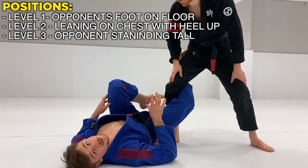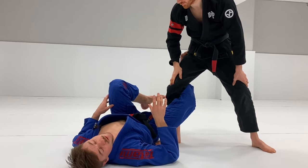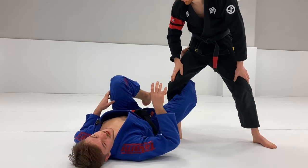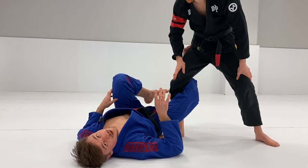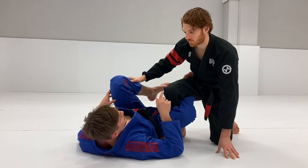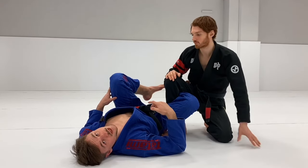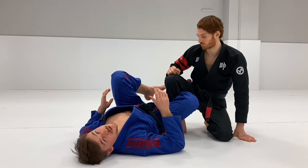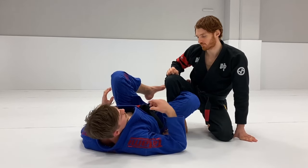You always have to read which level the opponent is on, otherwise you're going to have a really hard time. The way you control and attack the position is really dependent on which level they're passing at. If you try to do the same move on all the different levels, you're going to have a hard time, because each level has certain things specific to it.